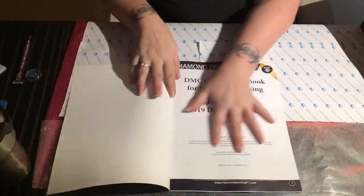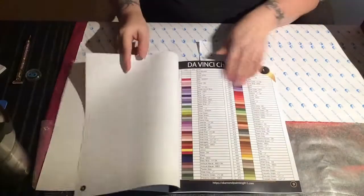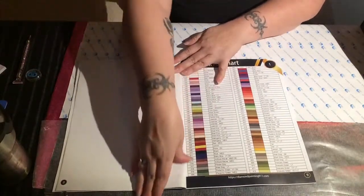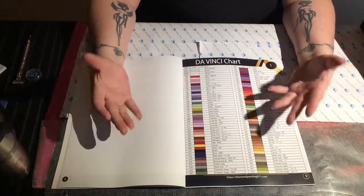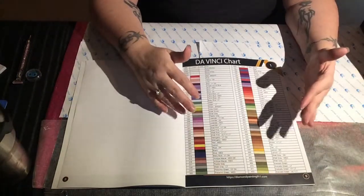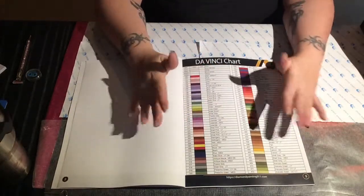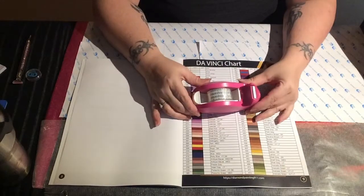I originally thought to laminate the pages, but that would change the color. Then I considered double-sided sticky tape, but if you take the drill off it has a chance of lifting the sticky, and then you'd have to figure out how to cover it back up — that seemed like too much of an issue. So what I came up with is transparent tape.